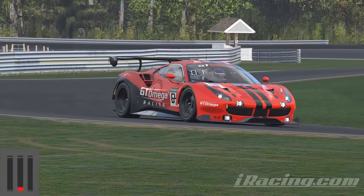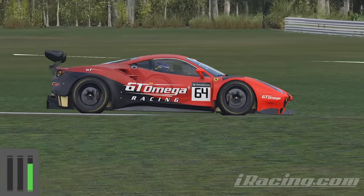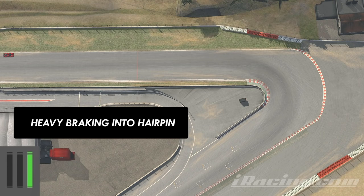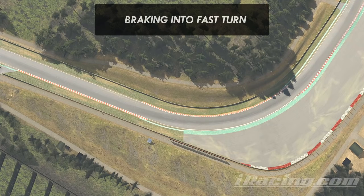Trail braking is also something you can do on any corner that requires you to slow down using the brakes. All you'll need to do is figure out, through practice, how much braking needs to be done before you start turning in and how much you can leave to do whilst trail braking as you close in on the corner apex. In heavy braking zones like hairpins, it feels like I'm doing about 80% of the braking in a straight line and doing the remaining 20% as I trail brake smoothly into the corner.